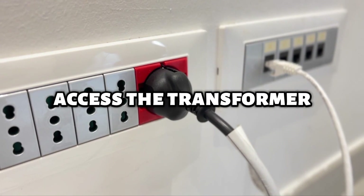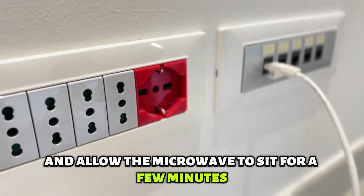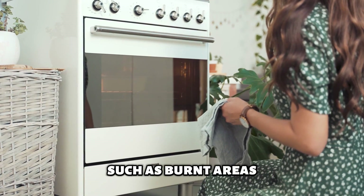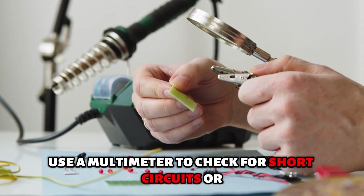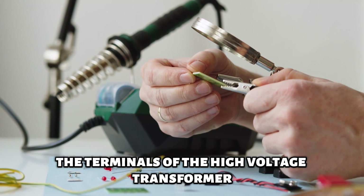Access the transformer. Disconnect the power and allow the microwave to sit for a few minutes. Look for any signs of damage on the transformer, such as burned areas, melted plastic, or exposed wires. Use a multimeter to check for short circuits or abnormal resistance across the terminals of the high voltage transformer.